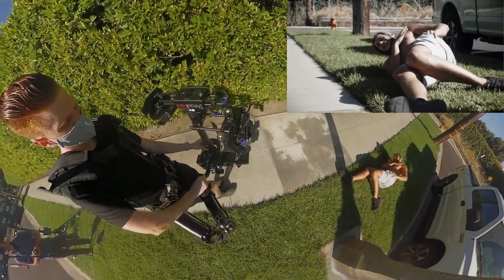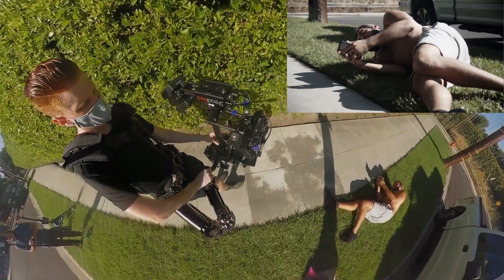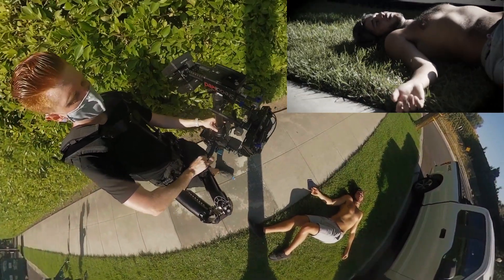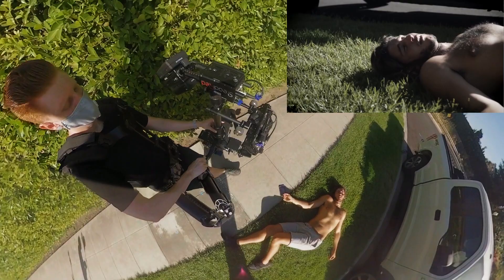When he hits the floor, I start moving forward to where the phone will be for its close up. Once I have the shot, I cue the actor, change the point of interest to his face, and then continue walking past him.